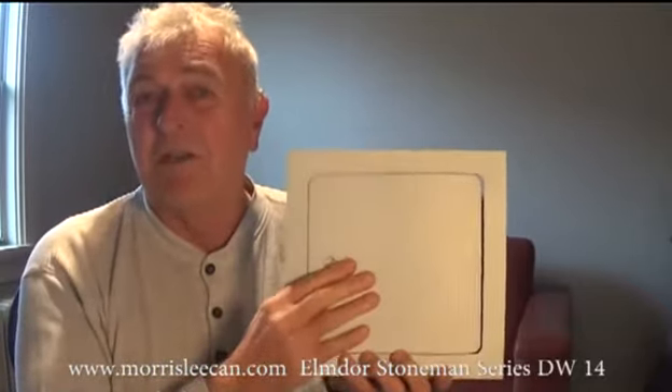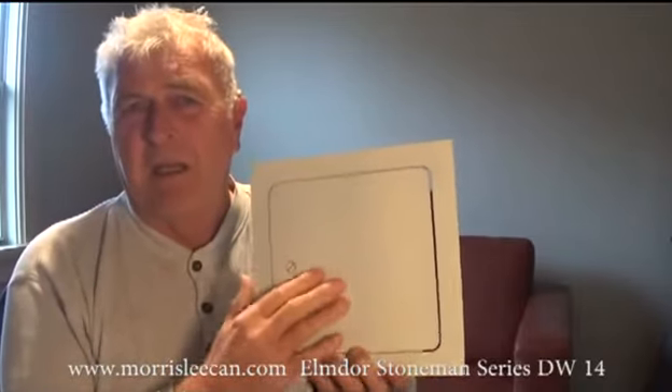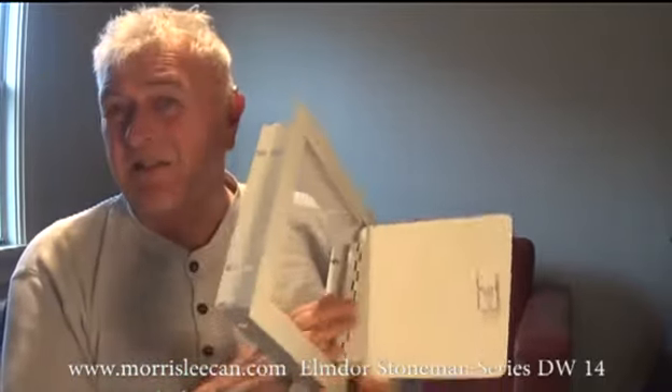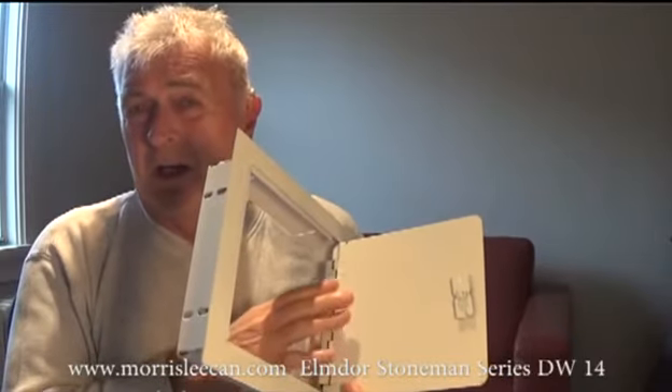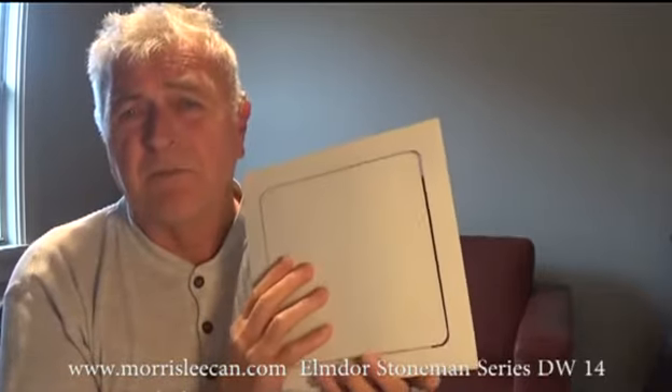As you can see, it has a one-piece door and a matching frame with a very clean appearance. It comes with a continuous hinge concealed on the inside of the door, which gives the door strength and stability while remaining concealed and looking nice — not exposed like a lot of our competitors make.